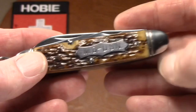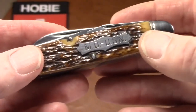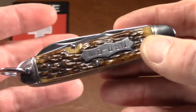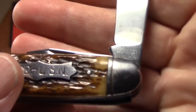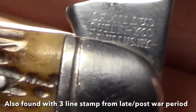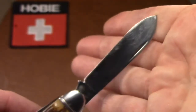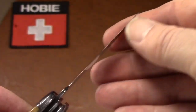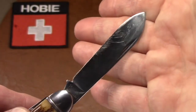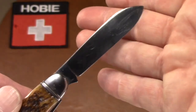All steel — steel bolsters, steel bale, and steel liners, carbon steel. Being all steel, that places this knife somewhere in the years 1942 to 1944, when brass was not available. It does carry Camillus's four-line tang stamp, and while it's lightly stamped, it's very clear — a nice stamping. Here's your main blade. It's very sharp, but I'm not sure it ever really got sharpened, so I'll just leave it alone. It has some light scratches but still has some of its original sheen — very unusual for a steel knife from World War II.